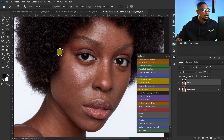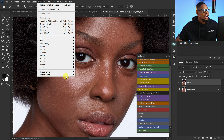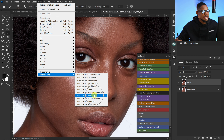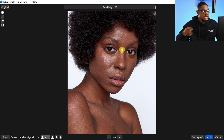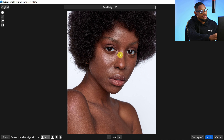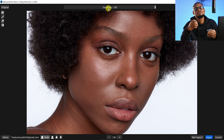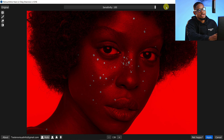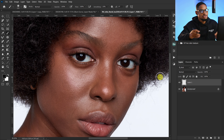Let me show you how it works from scratch. To remove blemishes, go to Filter, Retouch4me, and click on Heal. The plugin will analyze your image and remove the blemishes automatically. Zoom in to see the before and after. With the Sensitivity slider, you can choose how much of the blemishes to remove and how much to keep. I'll click on 100% and click OK.